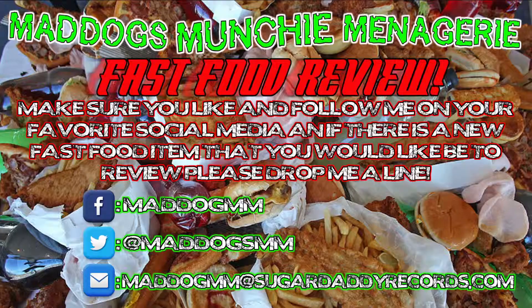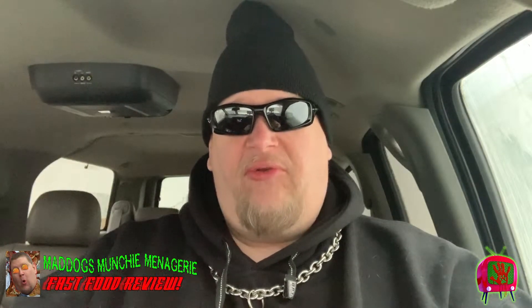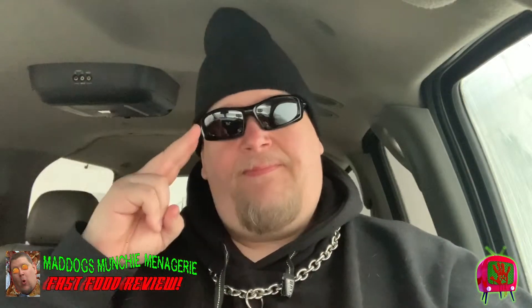Until next time, if there's anything that you would like me to review, you can hit me up on any of the social media outlets you see coming on your screen right now — Facebook, Twitter. I really don't do Instagram too tough. So until then, I'm going to send it back to the studio to Legs and Buddha. Until later, peace.